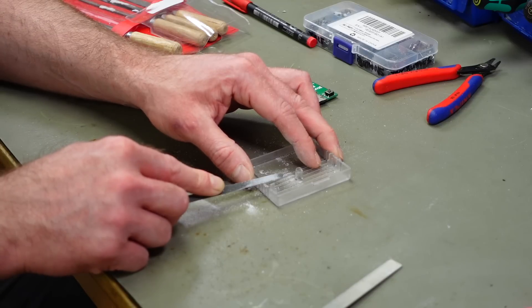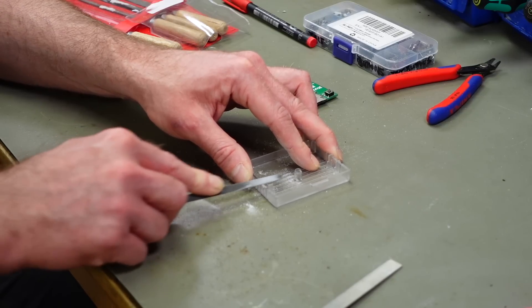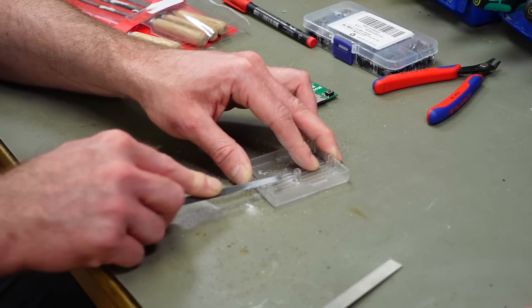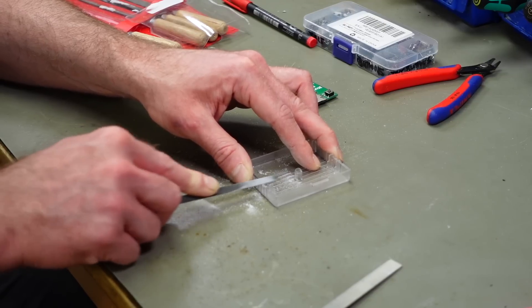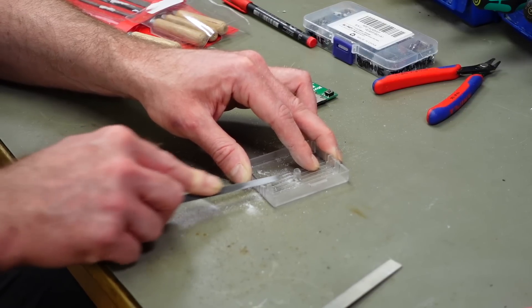There is actually also a 3D printed case for these — I think it's linked in the GitHub. So if you have a 3D printer, you can totally use that.